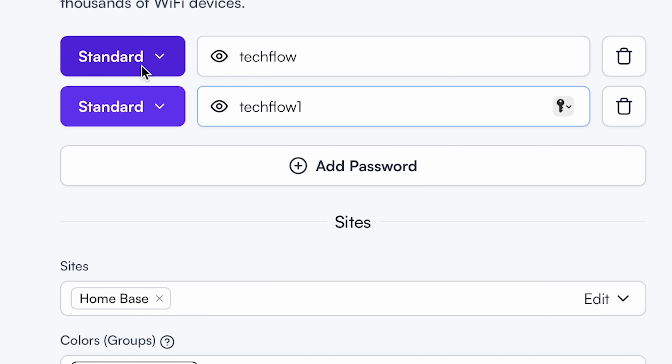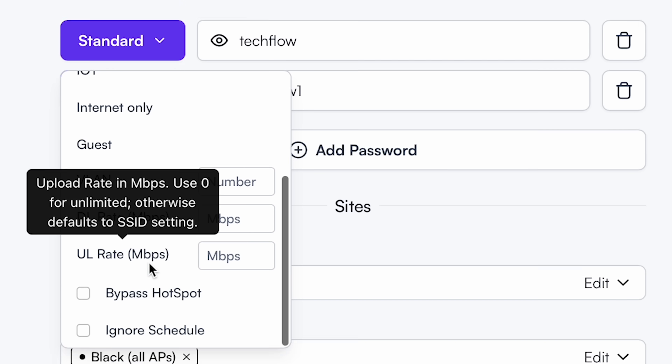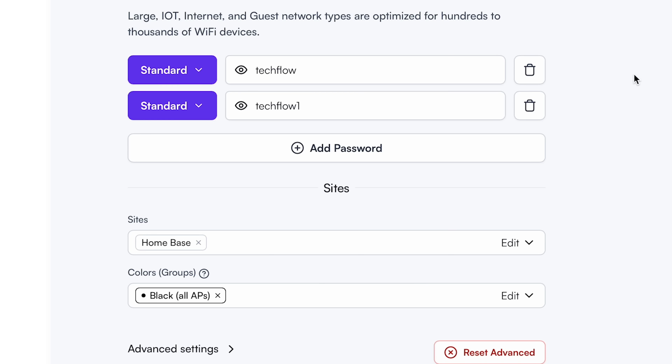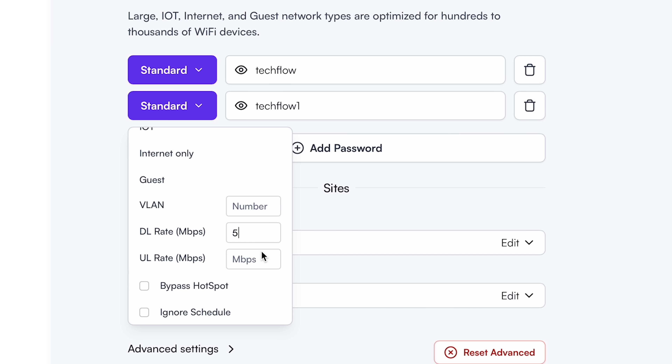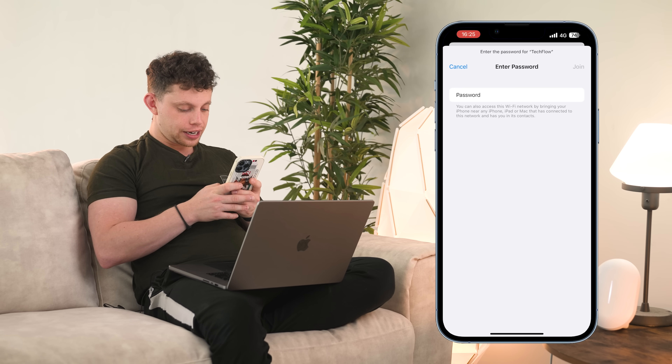If we click down for our password TechFlow, we can go ahead and put this password on a certain VLAN and also limit the download and upload rate of that network. To test this out, let's leave the TechFlow password as unrestricted and the TechFlow 1 password — let's restrict this to 5 meg down and 5 meg up, and this is going to be for our guests. If we had our guests on a separate VLAN, this is where we could enter our VLAN for the guests. I've switched over to my phone and it says enter the password for TechFlow. So let's just put TechFlow in here as the password and see what network it puts us on.